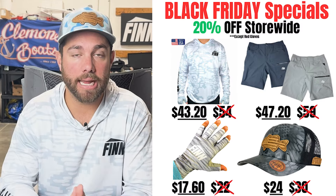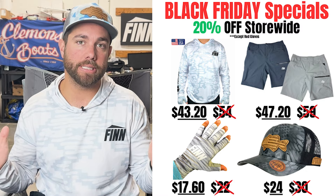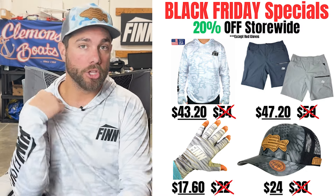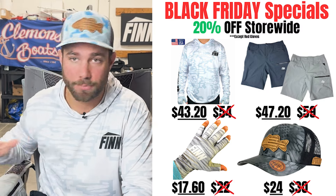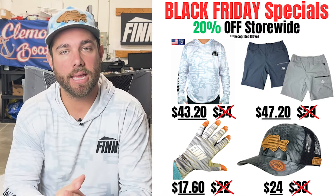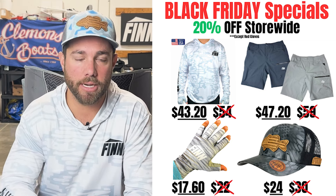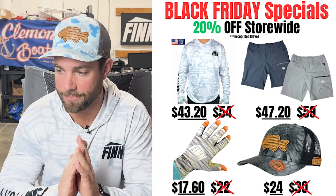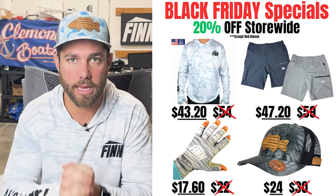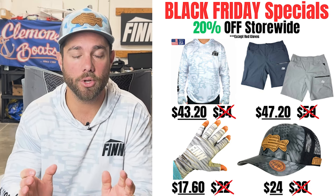This video is brought to you by my apparel company Finn Fishing. Right now I am running the Black Friday sales — everything at Finn Fishing is 20% off except for my rod gloves. So USA-made sun shirts, bass hats, wooden patches, my new duck shorts, sun gloves — everything is 20% off. I'm going to leave some links down below in the description. Shopping at Finn Fishing is truly the best way to help support this channel, and I greatly appreciate each and every one of you.